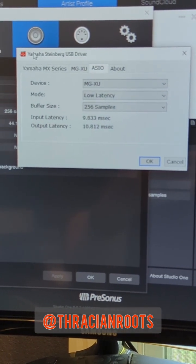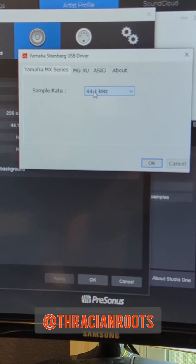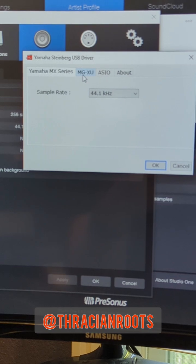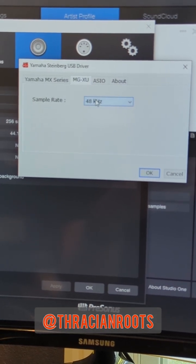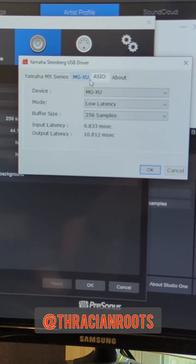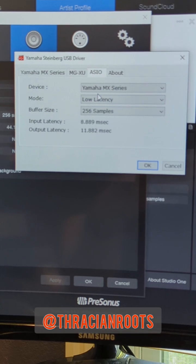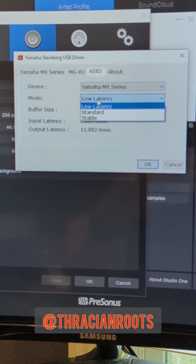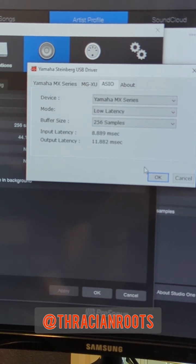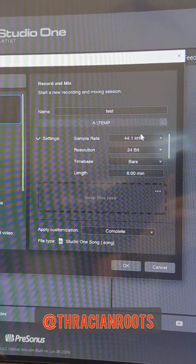When you pull up the actual driver control panel, you should see your Yamaha MX-series keyboard — it's only got that 44.1 kHz option. If you have other Yamaha devices, like a Yamaha mixer, you'll see those in there as well. You should also see your ASIO options. If you select your MX-series, you've got the latency mode and the buffer size that you can tinker with. Then fire up a new project and match that 44.1 kHz frequency.